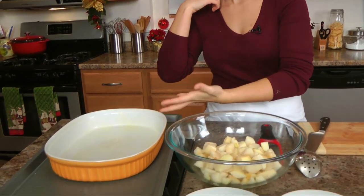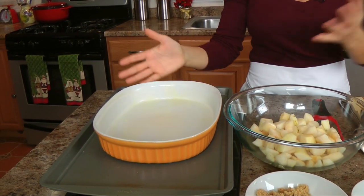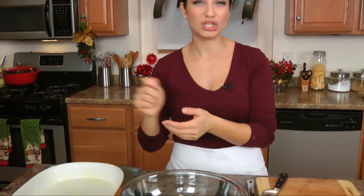The pears are just Bosc pears that I've peeled, cored and then chopped into bite-sized pieces. The first thing you want to do is get your oven preheated to 400. The second thing is to take a baking dish or casserole dish and just spray it with nonstick spray, or you can brush it with some butter — anything like that really.